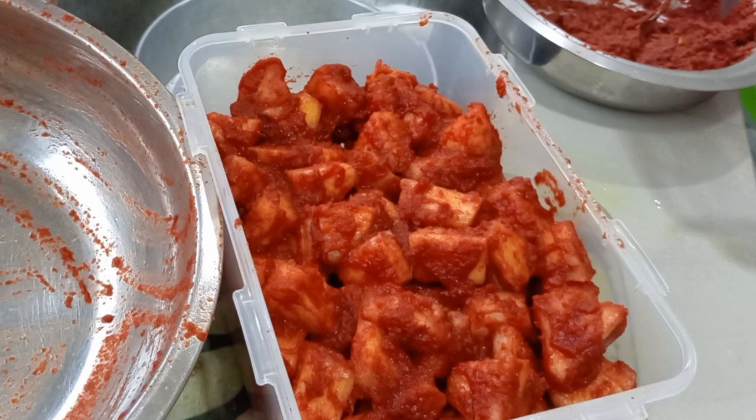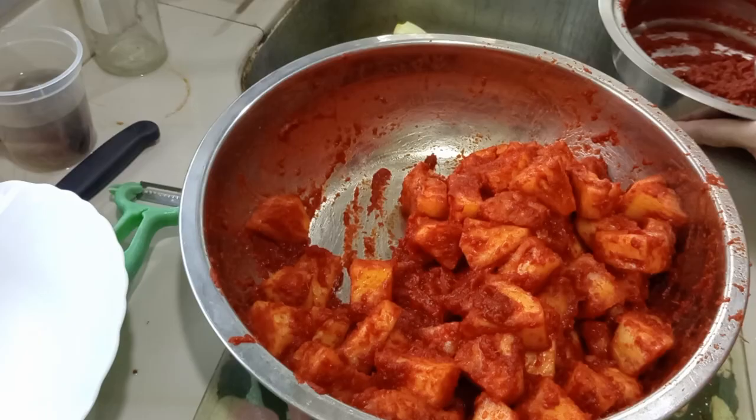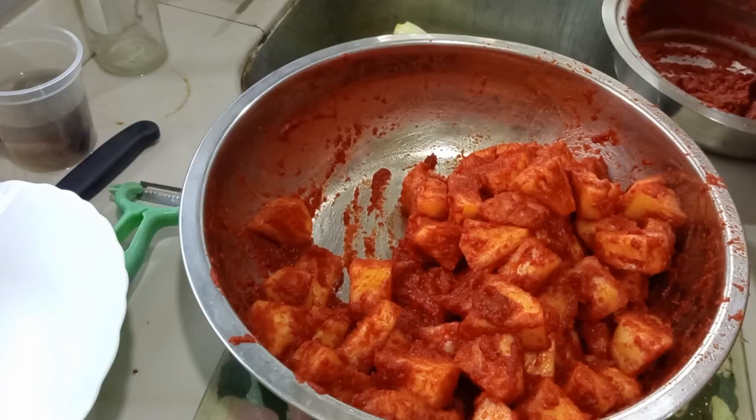As for the remaining paste, I'll be using it to make radish kimchi. I hope you enjoyed the video — if you did, please like, comment, and share. Most importantly, subscribe to my channel and click the notification bell to be informed of any new postings. Thank you for watching!